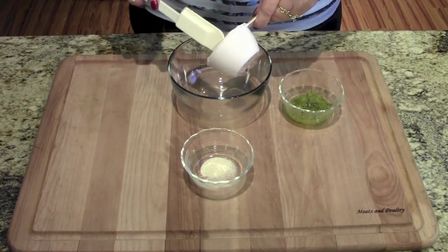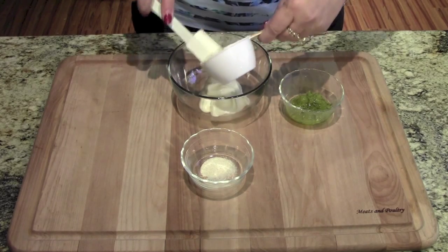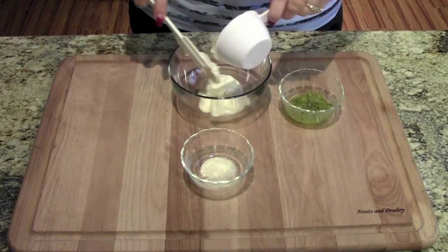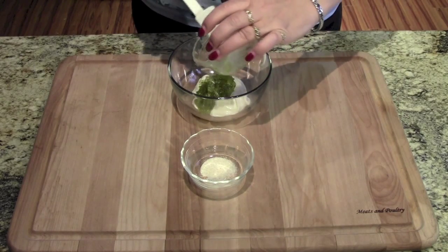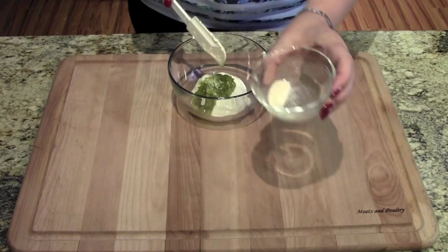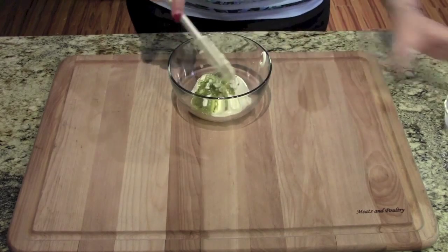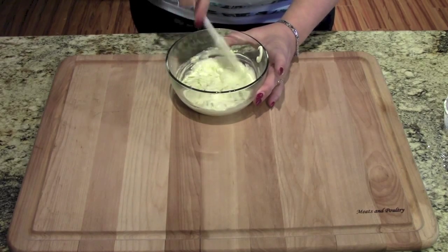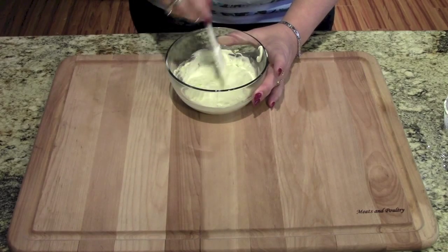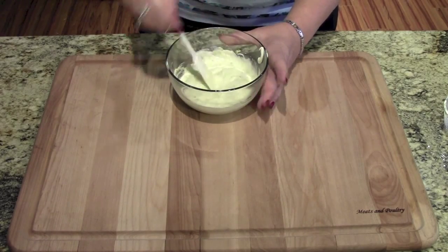The last sauce is the tartar sauce. We have our mayonnaise — put that in the bowl. This one is so simple, it's the easiest one of them all. The relish — just a plain old relish you normally find in your kitchen — and just a pinch of onion powder. That's it, that's all there is to it. I'm going to get some fish ready for this and we're going to taste all of these. You can double or even triple any of the quantities depending on what you're making.